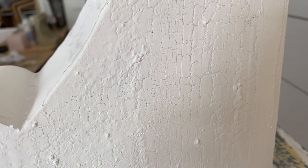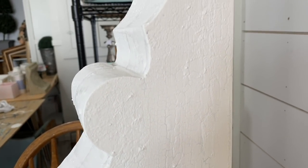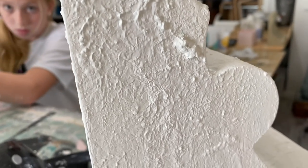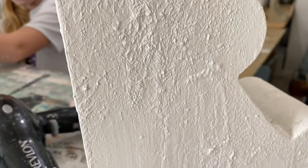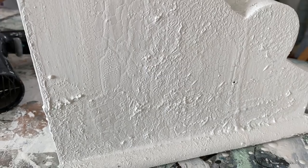Up close and personal for the crunchy cam — can you see all the crackle that happened from my blow dryer? That's pretty good, I'm liking it! Here's some more crackle cam — oh, there's Elisa in the background. Anyway, that's the texture — now we're going to sand them.